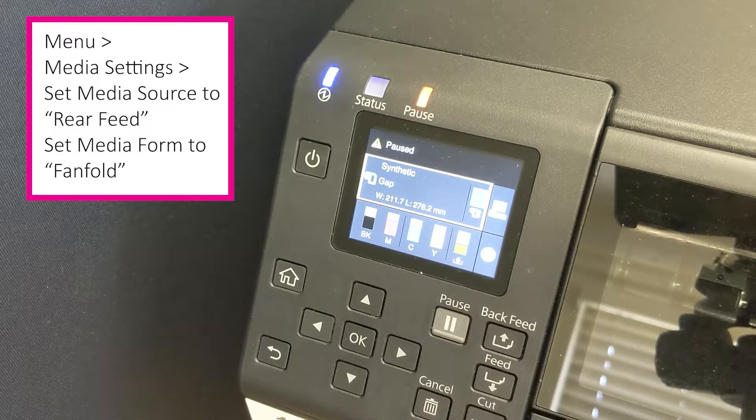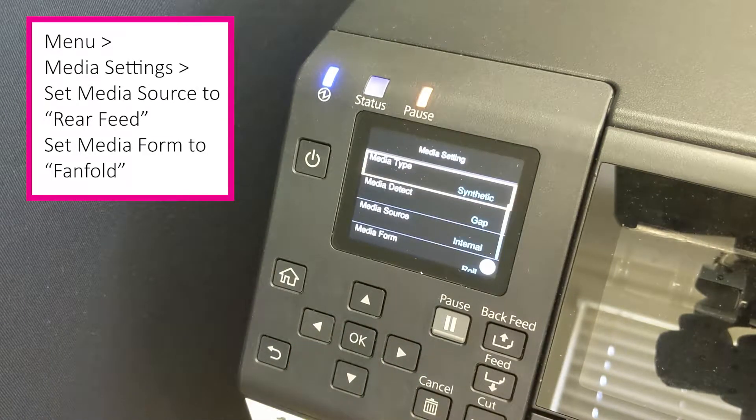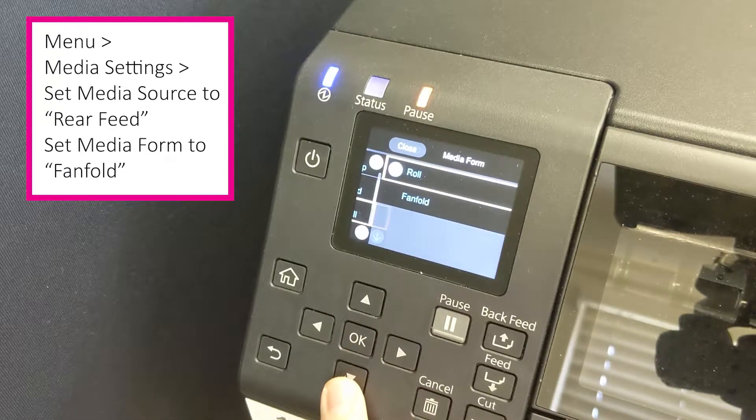In order to print fan fold media, the first thing we'll want to do is come around to the LCD display screen. Go ahead and scroll over to the menu and then enter the media settings. From here, scroll down to the media source and set it to rear feed. Set the media form to fan fold.